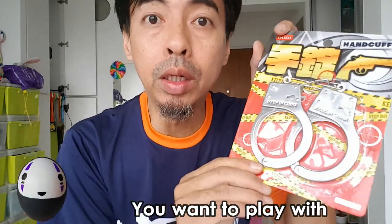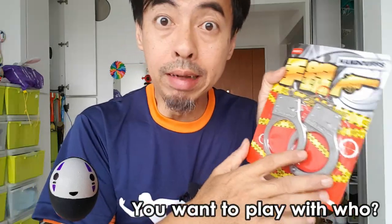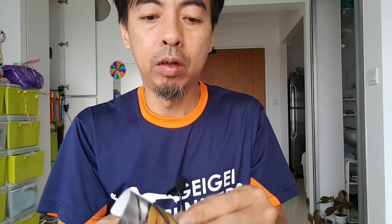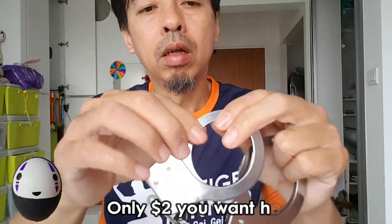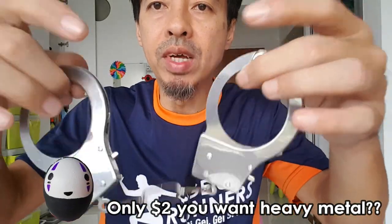So I bought one and now I will unwrap it and see if it's good to play with. It's a party good after all, so I'll just rip it open. Wow — it's very light metal, not those heavy heavy metal ones.